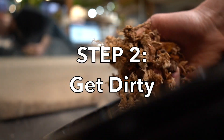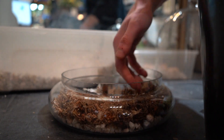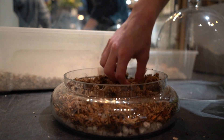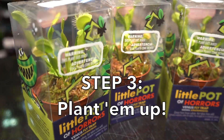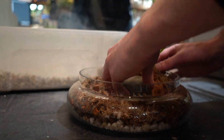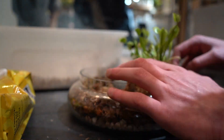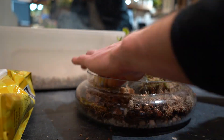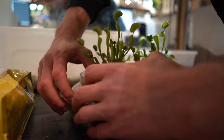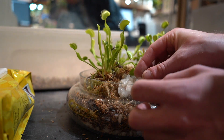As you can see, we are using a sphagnum peat moss based soil. It's also got some coconut husk mixed in there, as well as some of our Sahara soil, which is our grainier, sandier soil. When you're putting these guys in, just set them in and maybe break up the roots a little bit so that they can get some space to grow out.